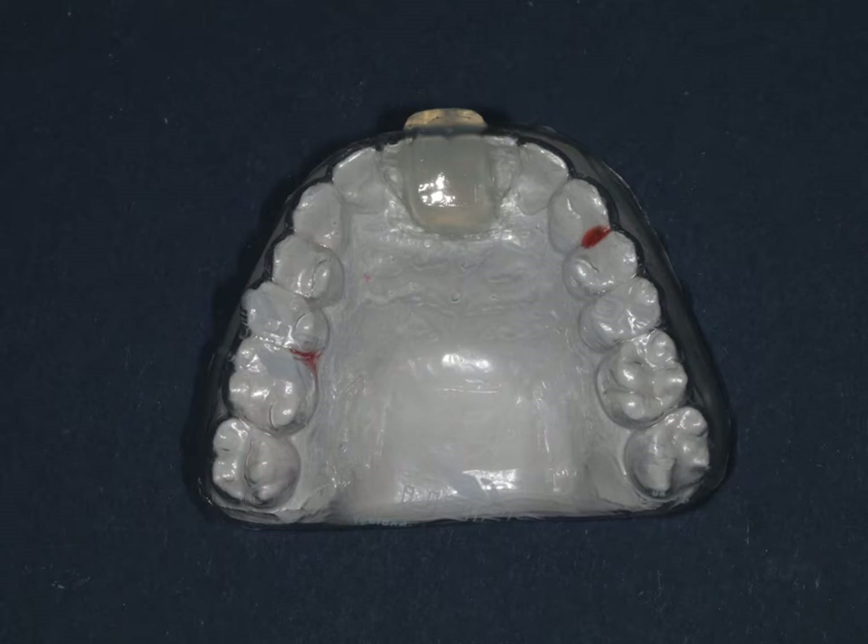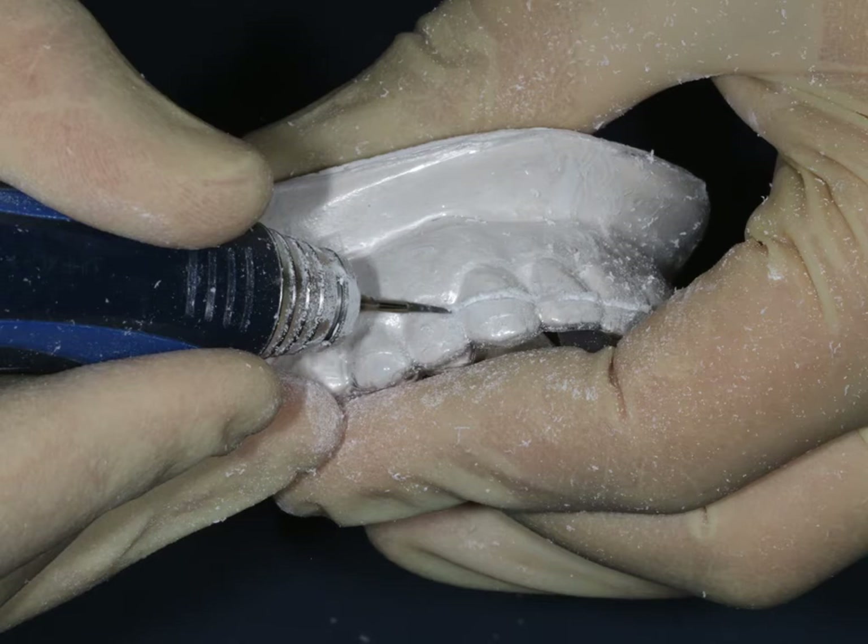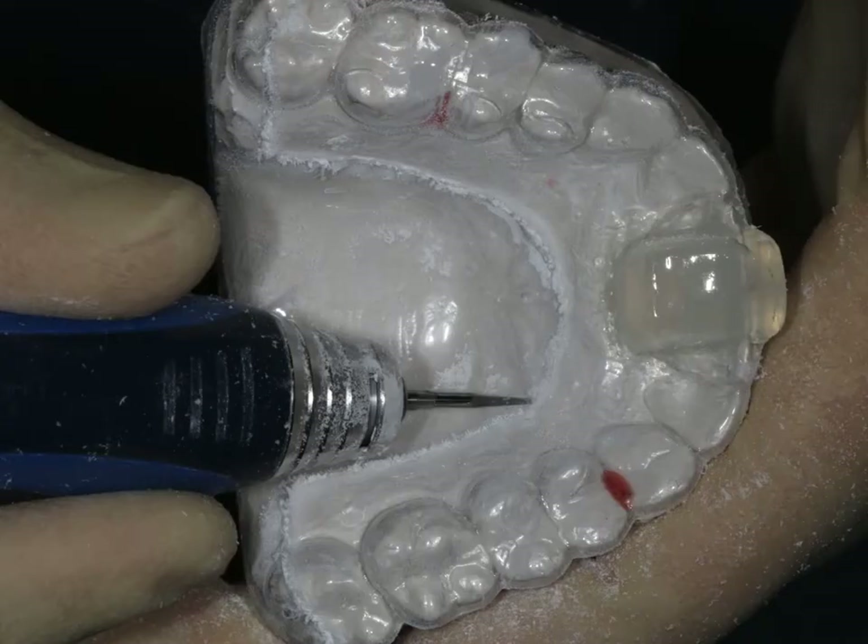Once we've done this, we're going to have a nice clear splint sitting on the model. We need to cut that out using one of these tri-cutters. It can be helpful — though it's not been done in this case — to mark on the model before you start where you'd like the splint to be cut out.